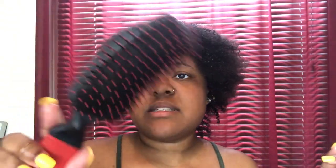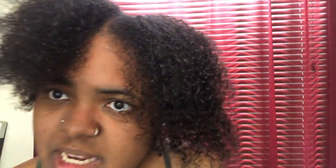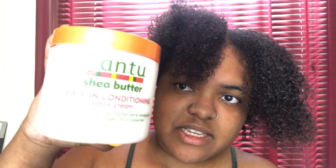So to detangle my hair, I'm using this hair brush right here. It's a wig brush — a detangler brush. And I use this to detangle my hair. So what I do is go through my hair once. And look at how well my hair looks. Look at my curls. And while I'm detangling, I'm going to be adding the leave-in conditioner repair cream by Cantu.